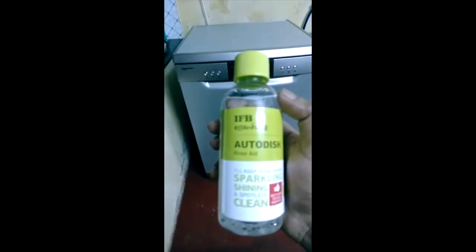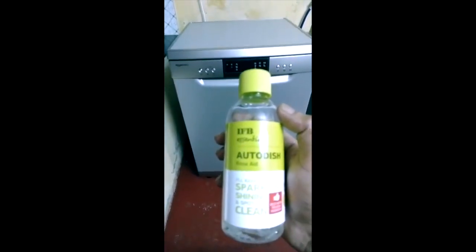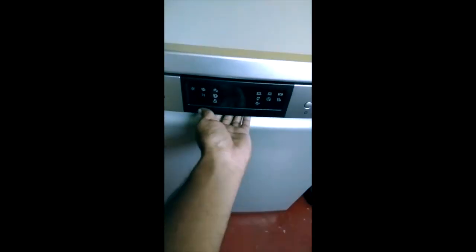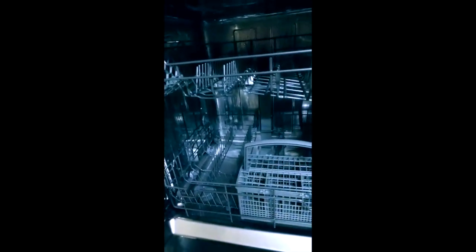We need to find those three consumables. You can check the product and see how to use it. This is the compartment we have to open. Here are the settings — you can check the two racks, the spoon box, and the options. Now I am going to start the installation, beginning with the salt.